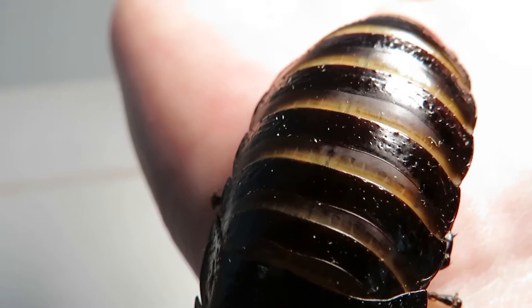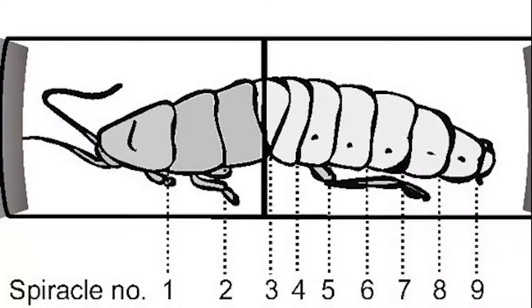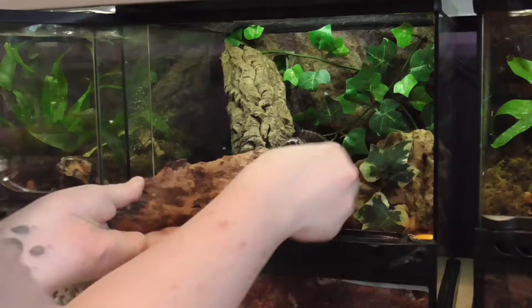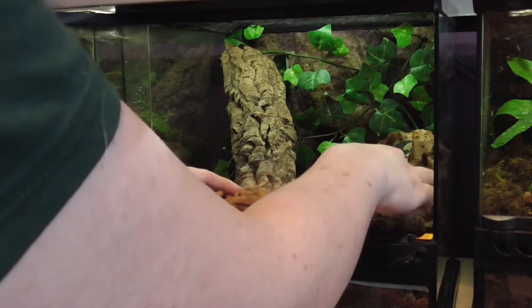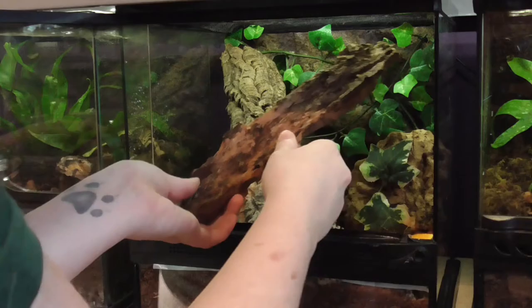The hissing sound is caused when the hisser pushes air through a pair of spiracles on its back. Spiracles are tiny tubes insects use for breathing. They hiss for a number of different reasons: if they feel threatened, if females want to attract a male, or males hiss at each other as warnings. Sometimes I hear a few of them hissing together and just wonder what's going on!